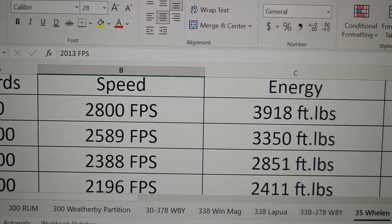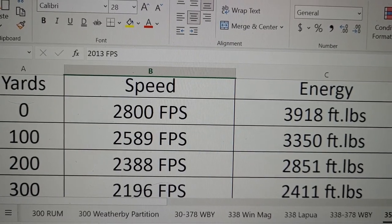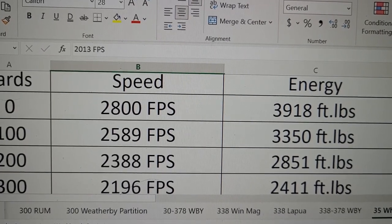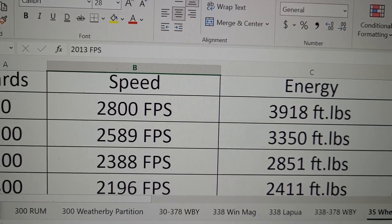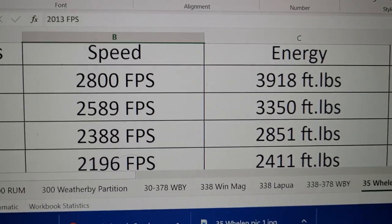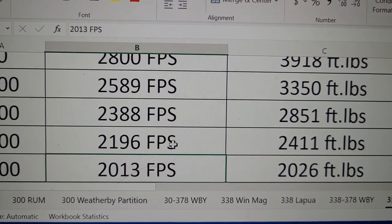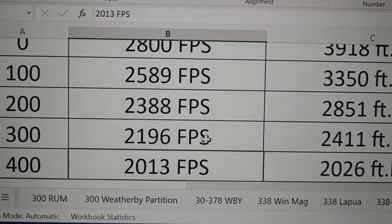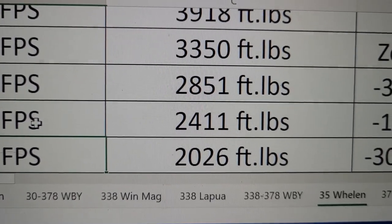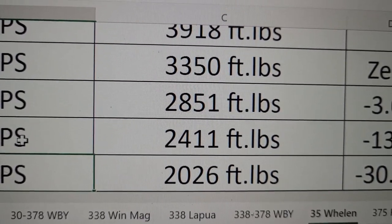At 100 yards it's still producing 3,350 foot-pounds of energy, and almost out to 300 yards it's neck and neck with the .338 Winchester Magnum. Yes, the .338 Win Mag has over 200 more foot-pounds, but that's not that huge of a difference, especially when you consider the .35 Whelan is just a .30-06 cartridge. Out to 400 yards though, the bullet is still going 2,000 feet per second, and there starts to be a bigger difference in energy — 2,000 foot-pounds compared to 2,400 foot-pounds for the .338 Win Mag.